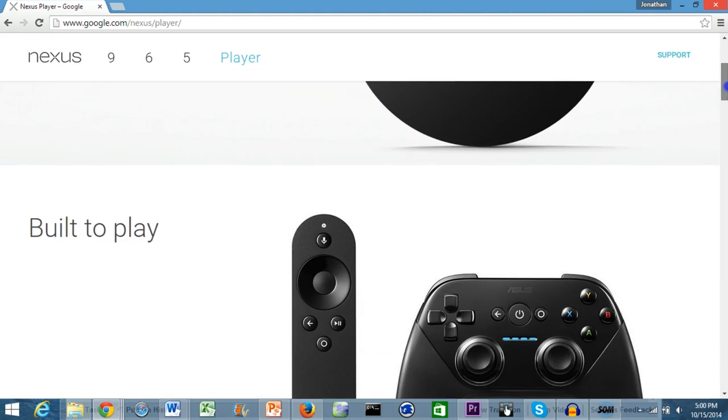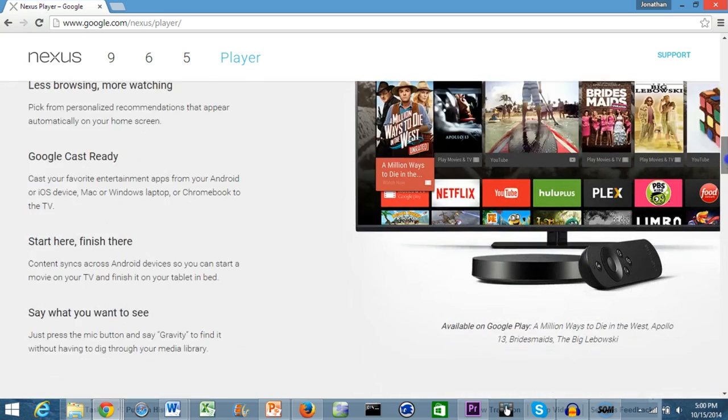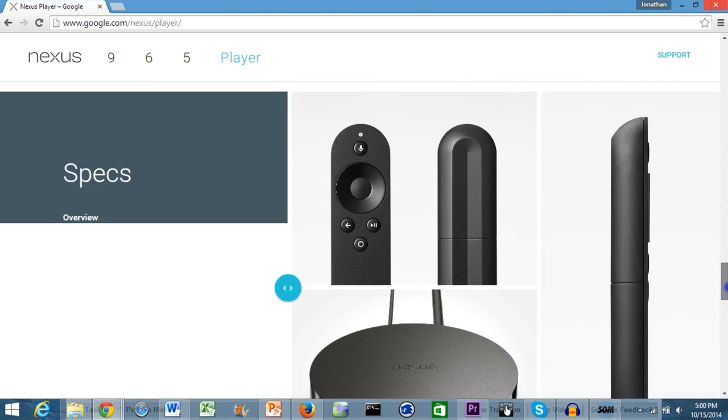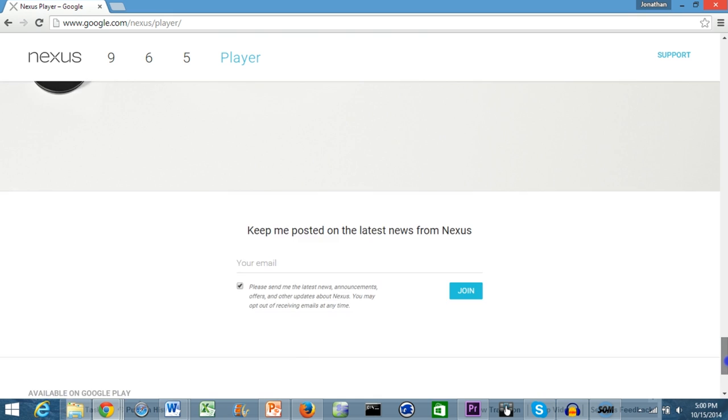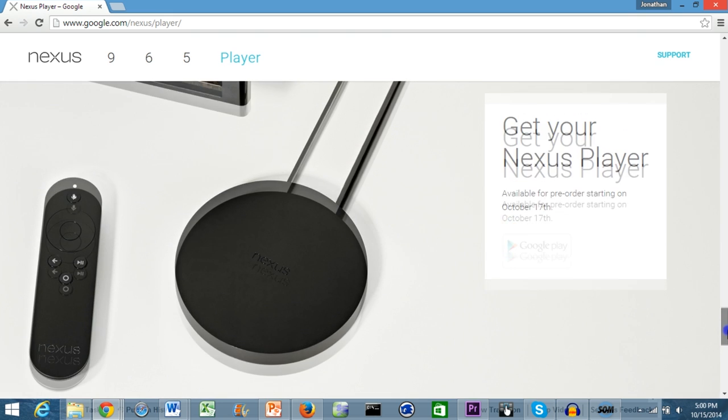The Nexus Player takes the shape of a sleek looking puck, around 4.7 inches in diameter. It comes with a tiny remote with just a few buttons on it, one of which allows you to enable a microphone to perform voice search, like what you'd find with Amazon's Fire TV.